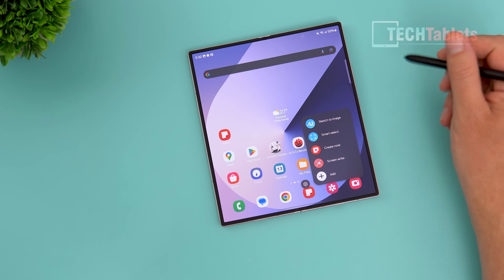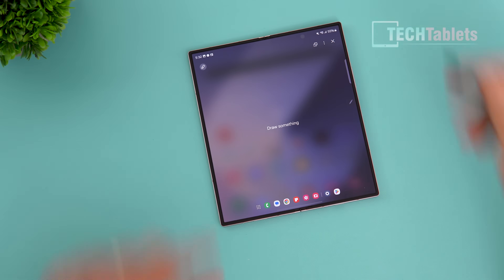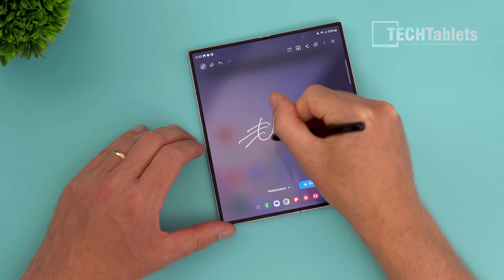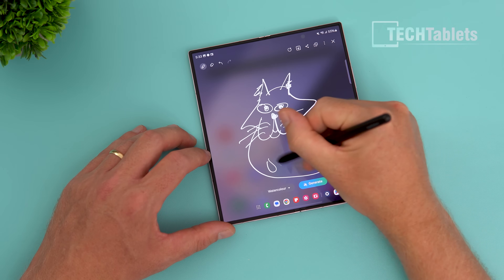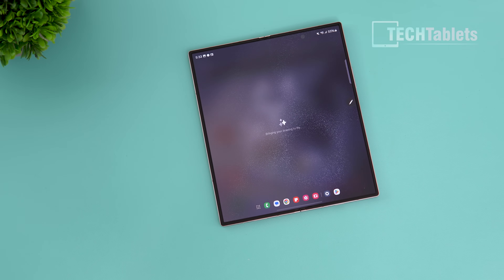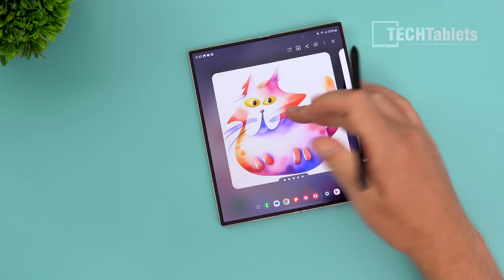The Galaxy AI features include circle to search from the S24 series, plus write on screen and smart select. There's also sketch to image, which uses AI to generate an image from your drawing. I drew a very rough sketch of a cat — cat ears, four legs, a tail — and after a moment it generated something that looks so much better, with an artistic flair. You can see different versions of it; quite fun.